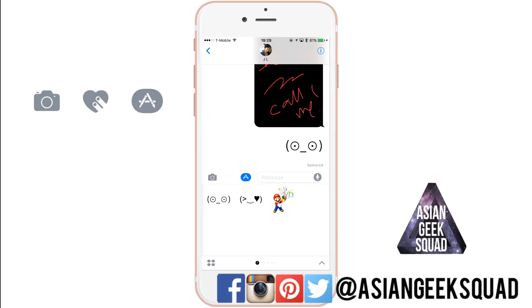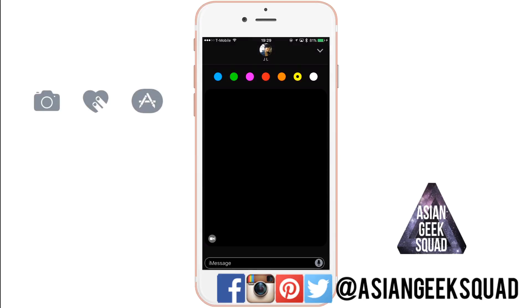Make sure you check out the free apps. If you have any questions about iMessage or iOS 10, don't forget to leave us a comment down below. Thank you guys for watching and subscribing — aloha!